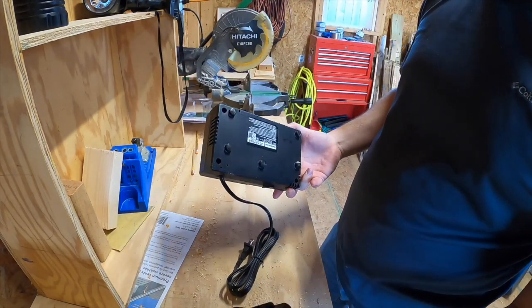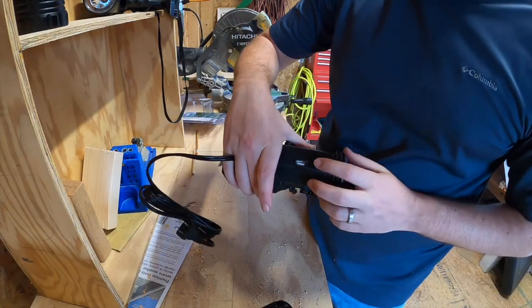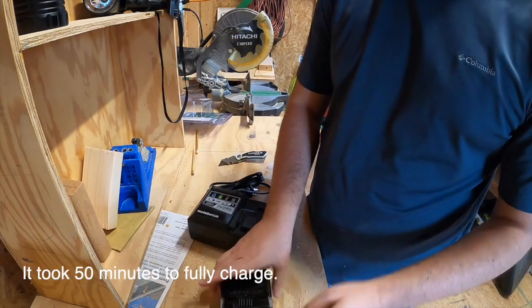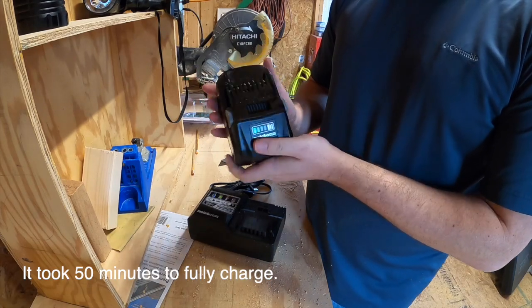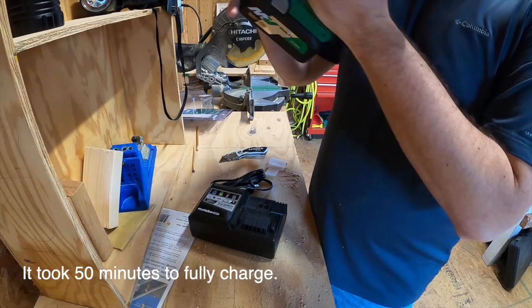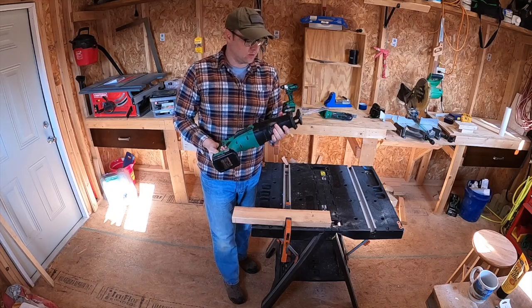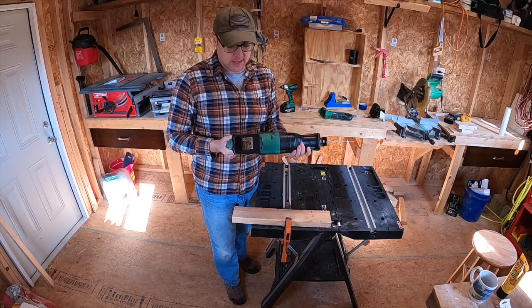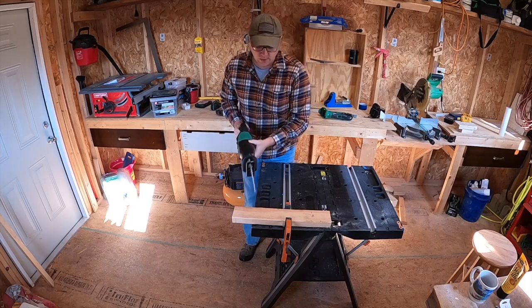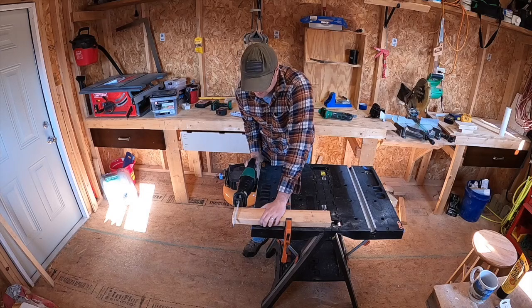Here is the USB port to charge your phone or other devices. It came shipped with one bar of charge, which I kind of want to run down to see. First up is going to be the Hitachi Sawzall. I've got the 18 volt 3 amp hour battery. Let's do the 3 amp hour battery first and then we're going to switch to the multi-volt battery and we'll see which one does better.